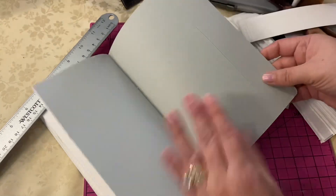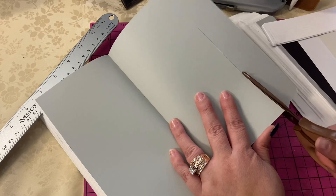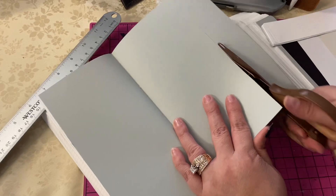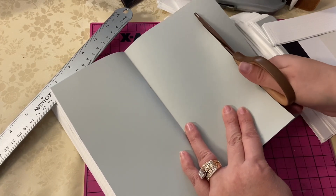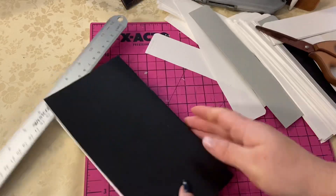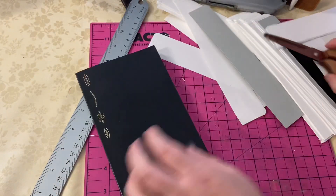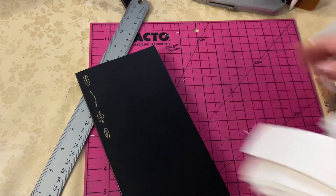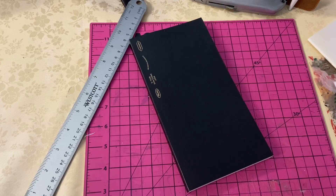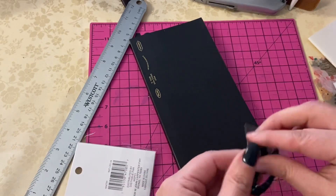For April, I decided to use the white Crocco standard size Moterm cover — it's a TN. Some have asked if I use any other books with my setup. I just use my monthly and that's it. That's why I cover it and make it kind of a folio style. All of these TN covers from Moterm come with four strands. I don't use it as a traveler's notebook — I just use it as a folio.